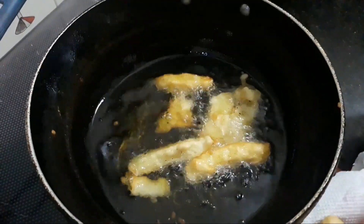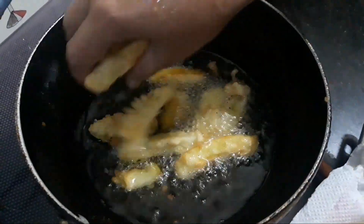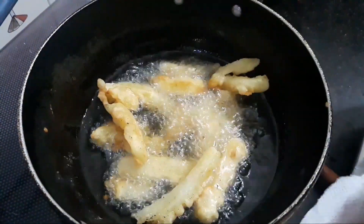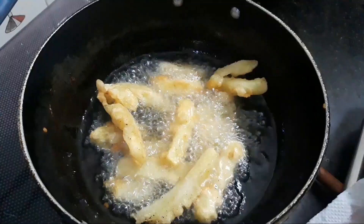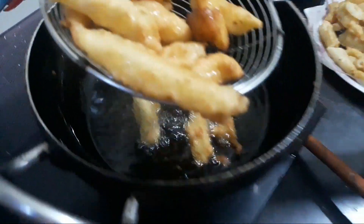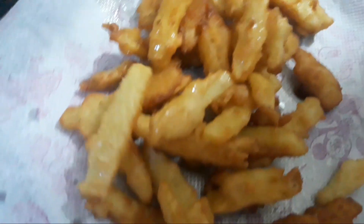Now we will fry them once again so that they turn golden brown. This will give a nice crunchiness to the fries.